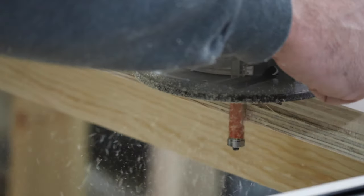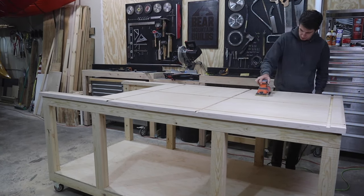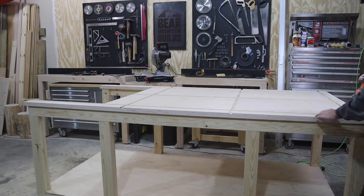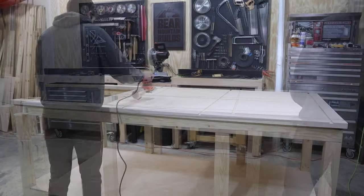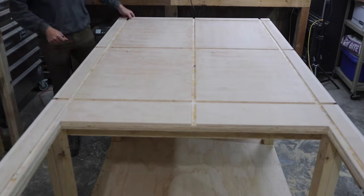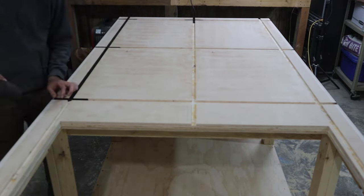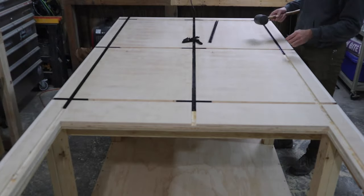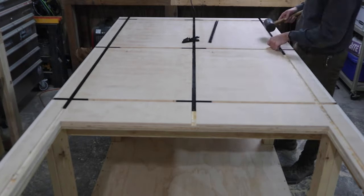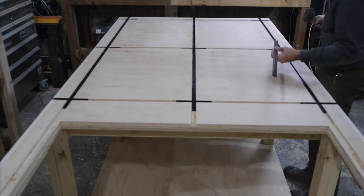I needed to clean up the edge, so I used a flush trim bit incorrectly, but it worked! The birch was actually in pretty good shape, so I did a quick sanding with 220 grit to prep for the first coat of poly. I didn't want poly to get into the slots, so I installed the T-Track first with drywall screws and covered them with tape.